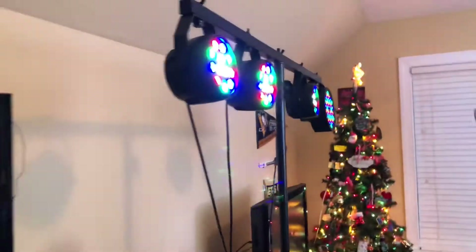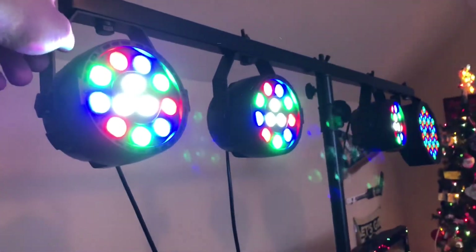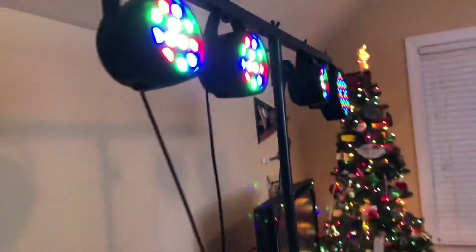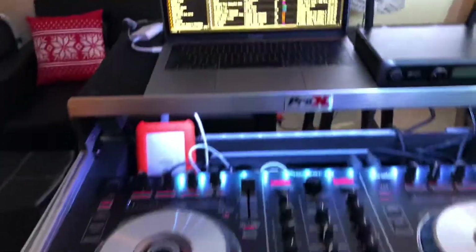This will actually be the biggest upgrade in April — moving to a Chauvet Gig Bar 2 or Gig Bar Move. As you can see, we've got three of the Madowa PAR cans with a UKING battery-powered PAR can. So yeah, this is what it looks like.